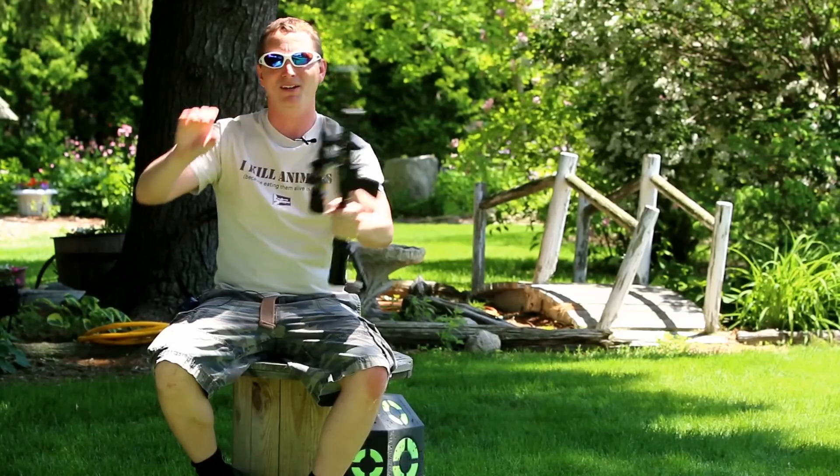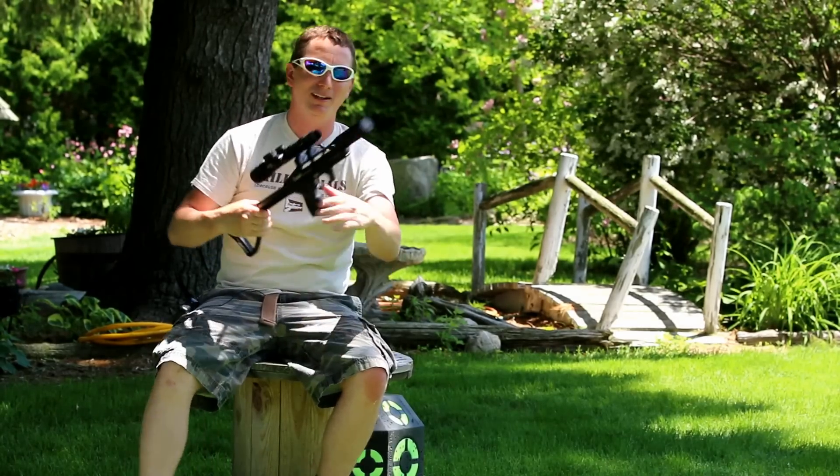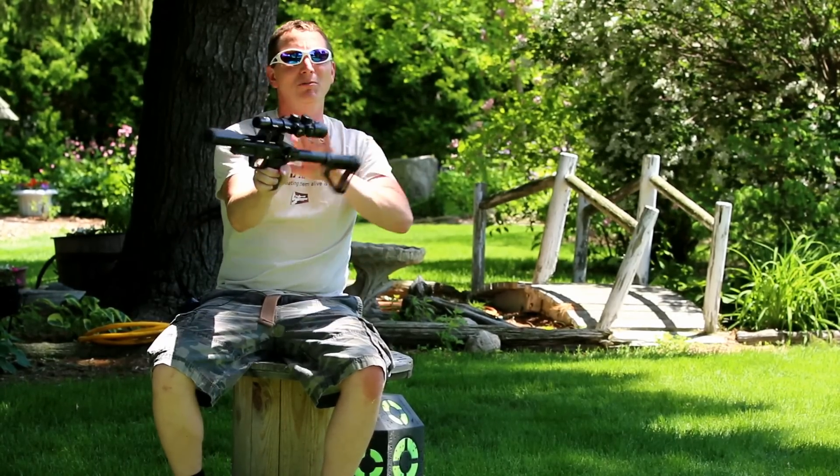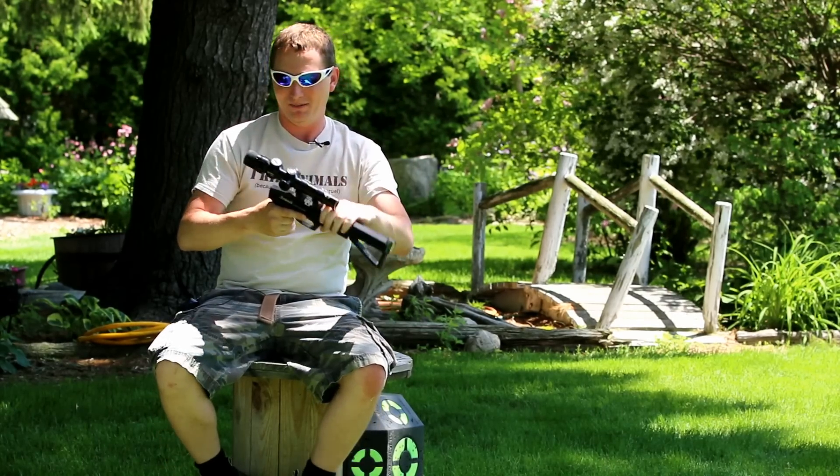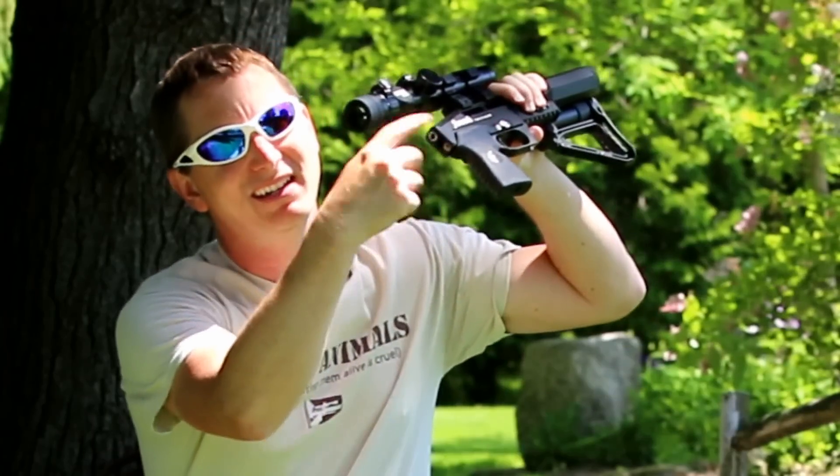You can grab it here, grab it back here. I showed you that at IWA, and it's one of the things I like about this — when you collapse it, chuck it in your backpack, you really don't have to sweat much other than gunk getting around the action area.